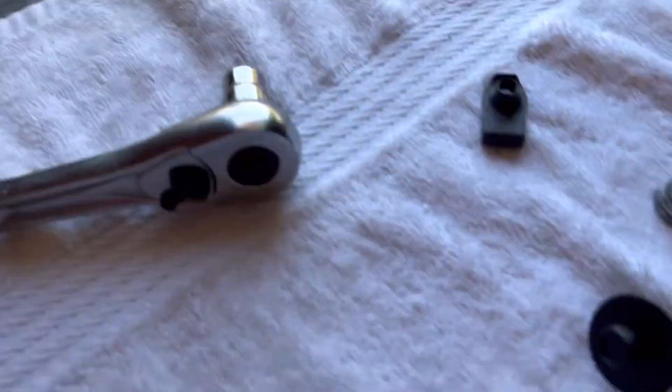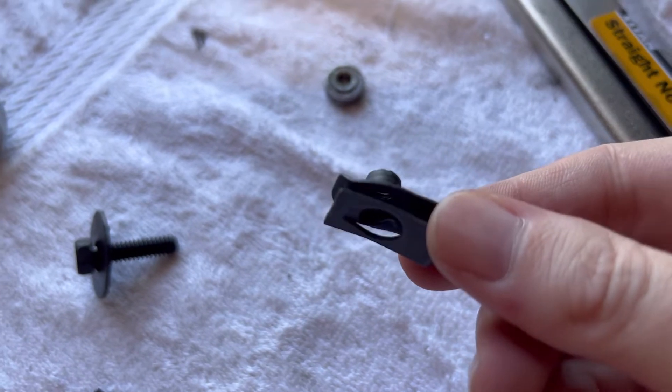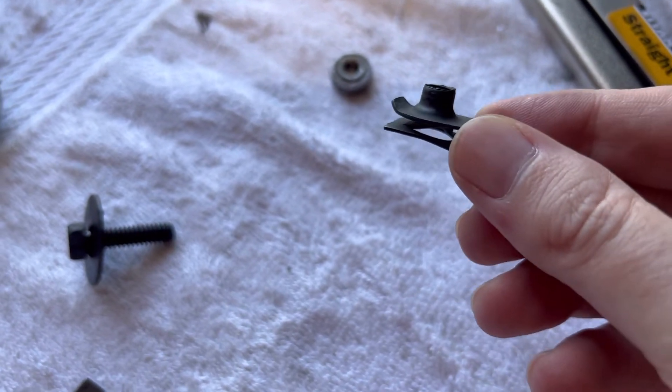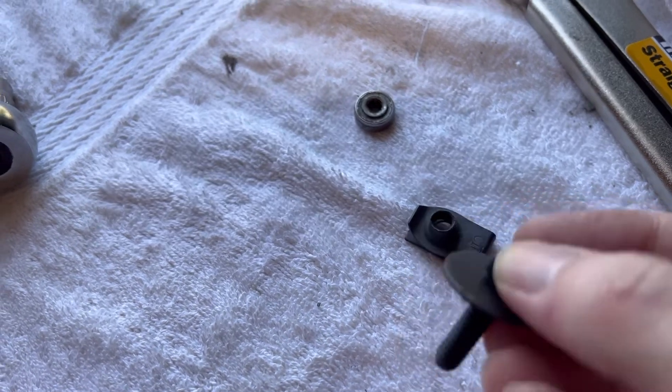Once the bolt and nut are out, we're going to replace it with this clip here. This is a 1/4-20 U-nut. We'll clip that in, and then we have a 1/4-20 body bolt, and we'll thread that up through and it'll be good as new.